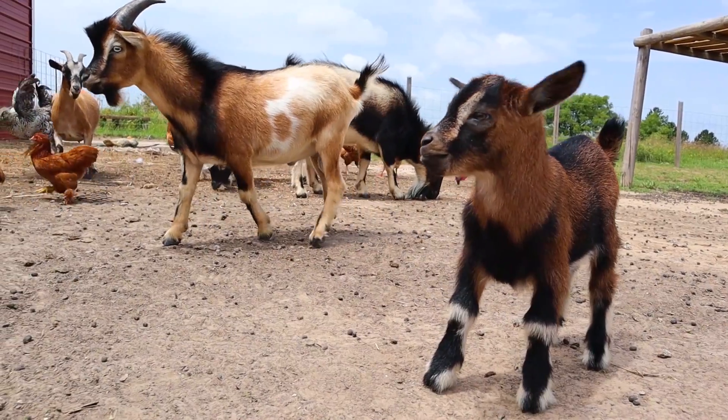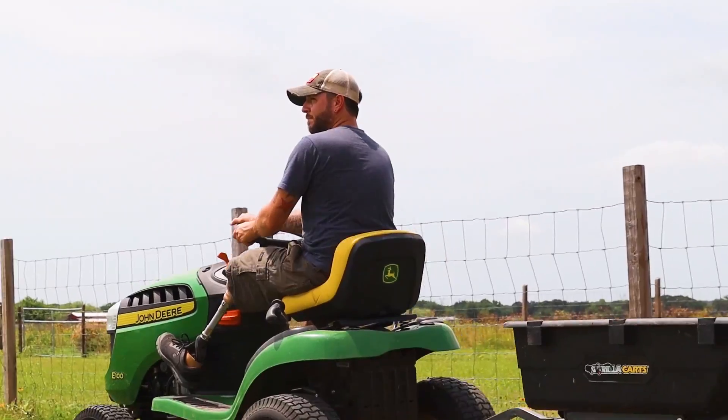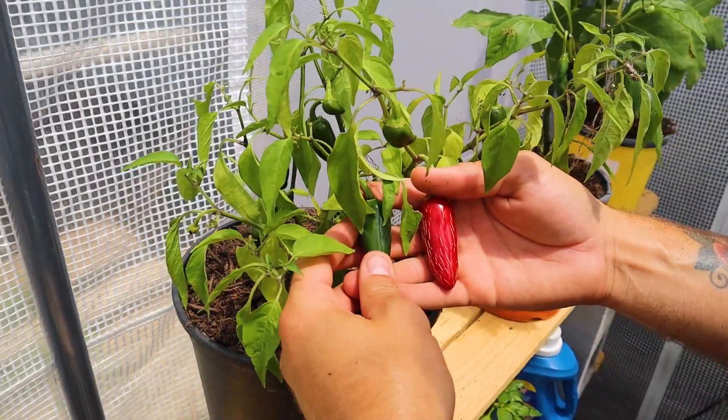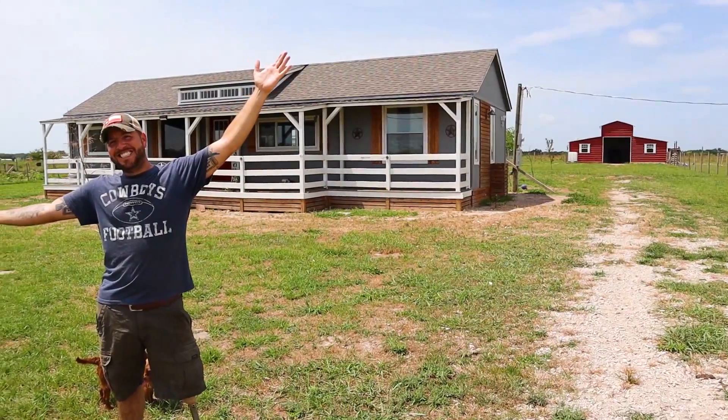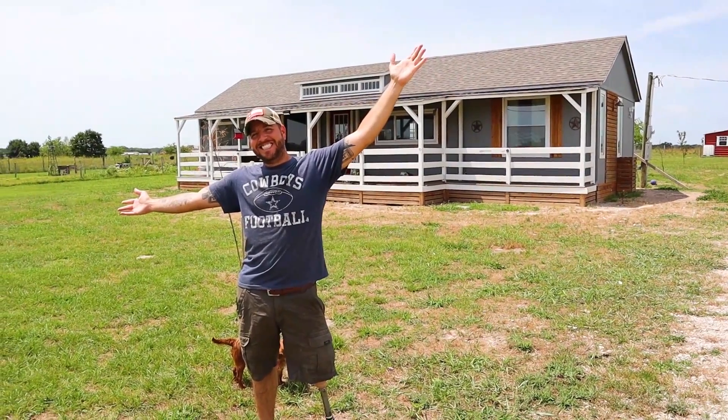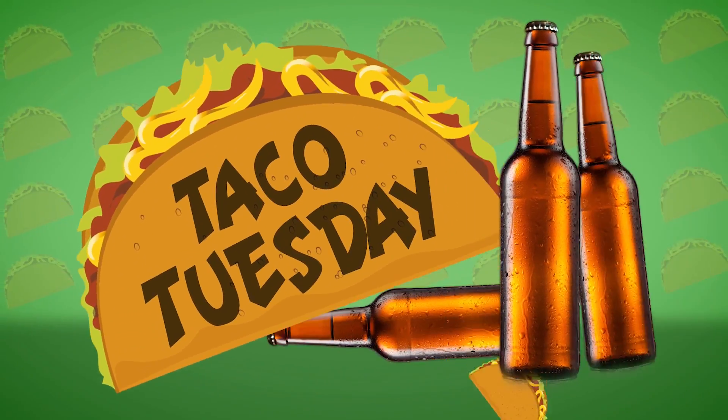Welcome back to another episode of Taco Tuesday. I'm a good old Southern Texas boy and I love to eat some ribs. In today's video, I'm going to be cooking up some country-style ribs and spicy potato soft tacos. It's Taco Tuesday!